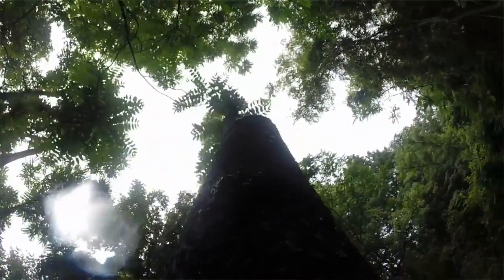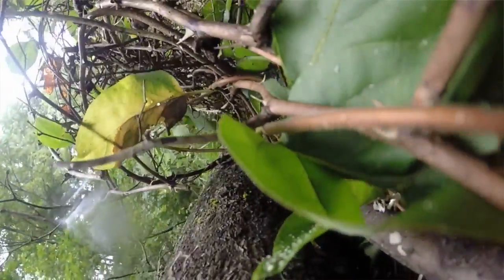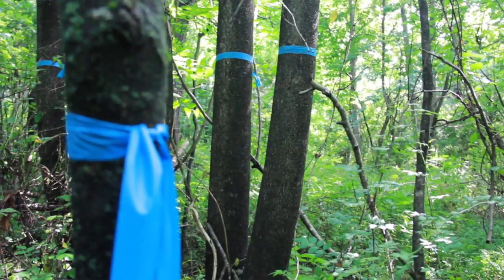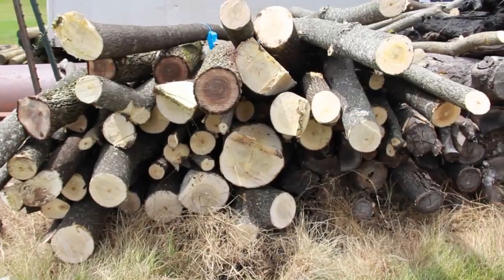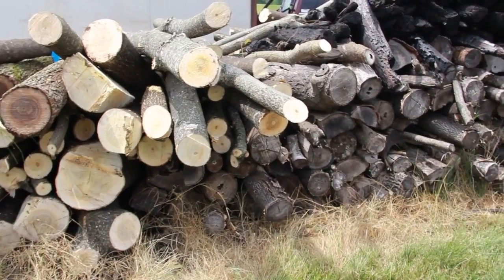In this case the Tree of Heaven, or Ailanthus altissima — we've marked those trees and are removing them, and then we'll put them on some racks to dry for a couple months, at which point we'll make firewood.